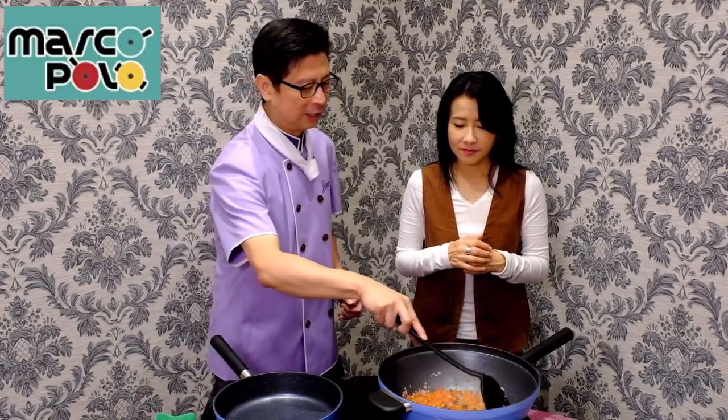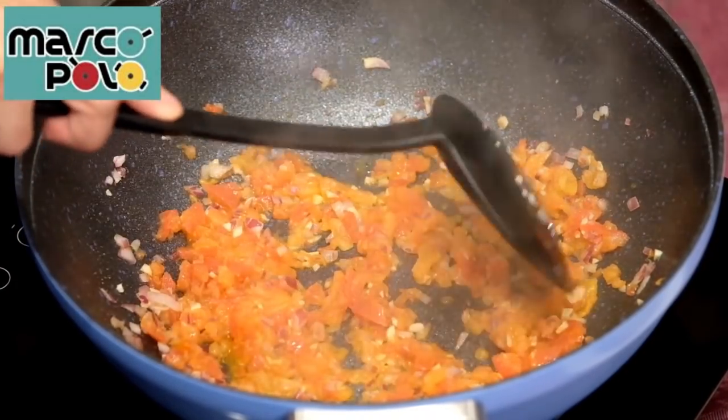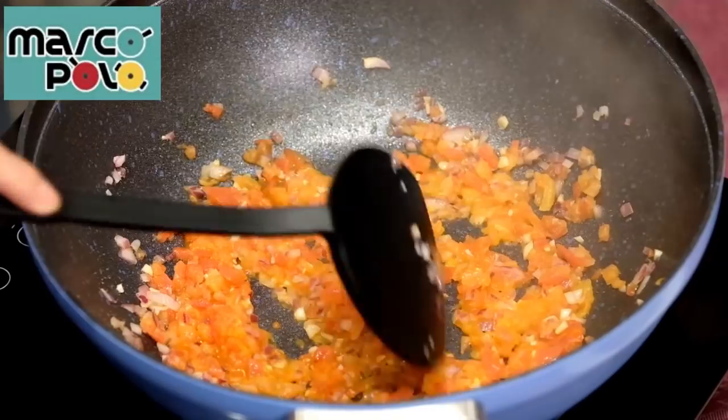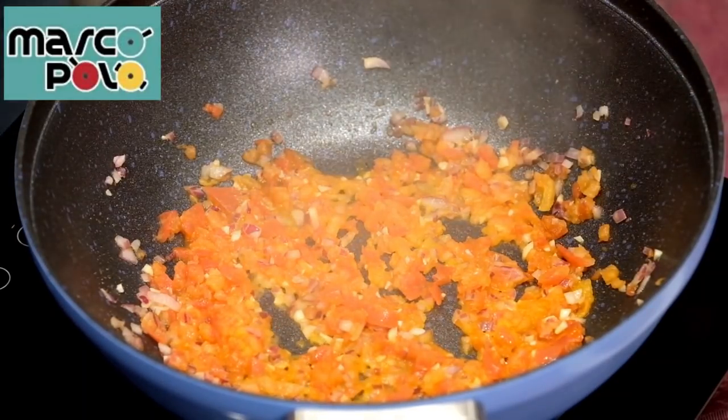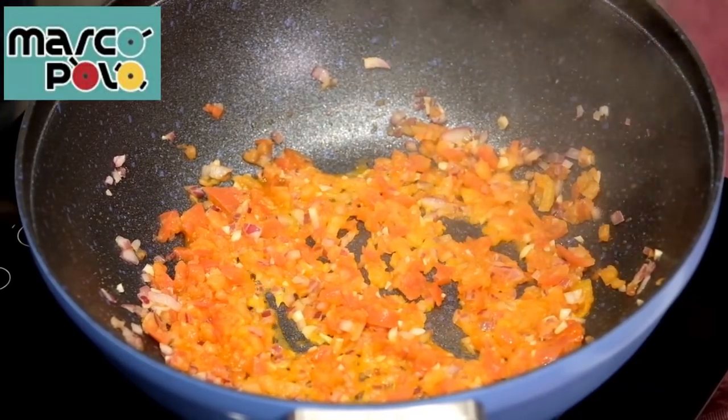That's not enough. We don't need to take time to cut it. Now, because we're going to add the ground, we'll mix with some. First, we will put the green pepper on the rice.